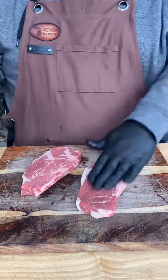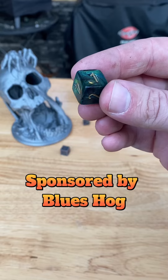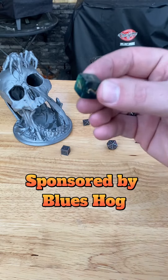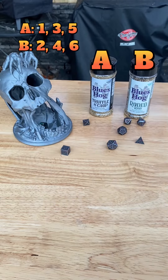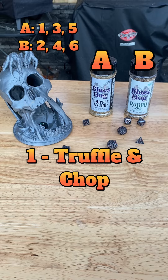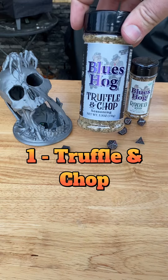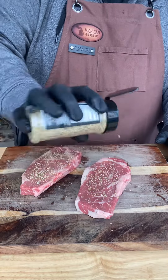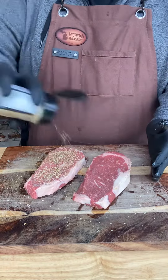Make sure you coat both sides with a thin layer of oil, and now we're rolling for seasonings. We're officially down to our last two Blues Hog seasonings. We're going to be using our six-sided dice to go odds and evens. Let's roll for rubs — one, truffle and chop. This rub is awesome. It's a bold and savory seasoning with a depth of fresh truffles. We're going to go ahead and season both sides and let them rest on this cutting board for 30 minutes. Don't rub the seasoning in — just pat it in.